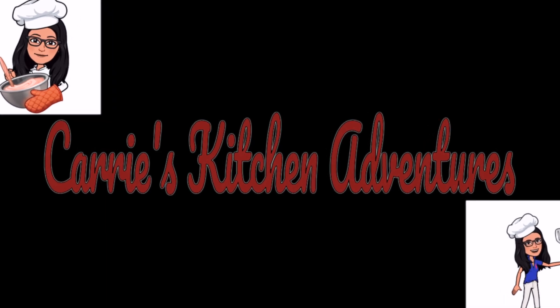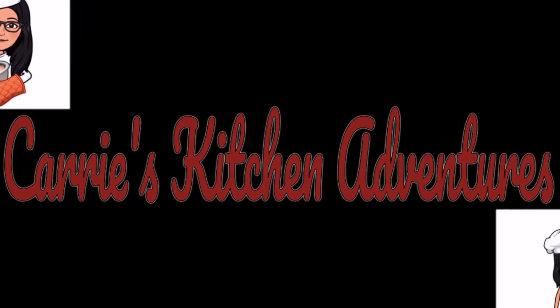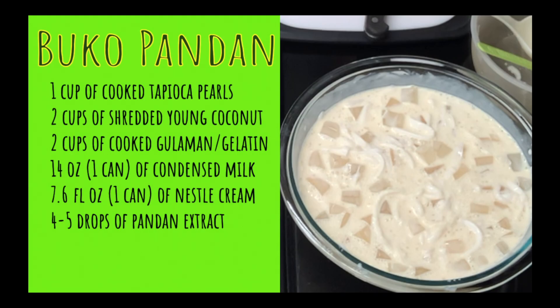Welcome to the first episode of Kiri's Kitchen Adventures. For this episode, we're gonna be making Boko Pandan. Boko Pandan is a famous Filipino dessert made of shredded coconut, pandan-flavored gelatin, topped with milk and cream. Check out the list of ingredients I used in making this dessert.